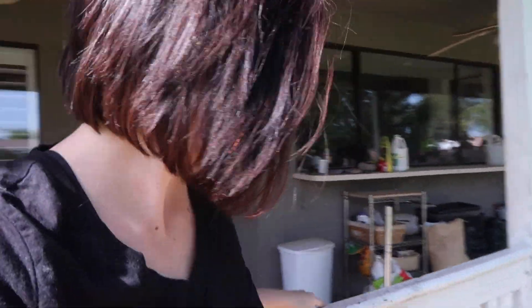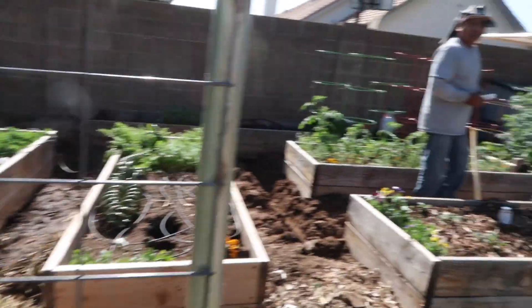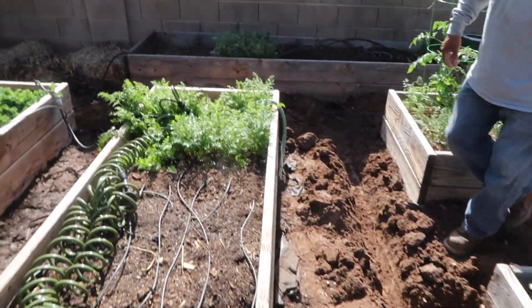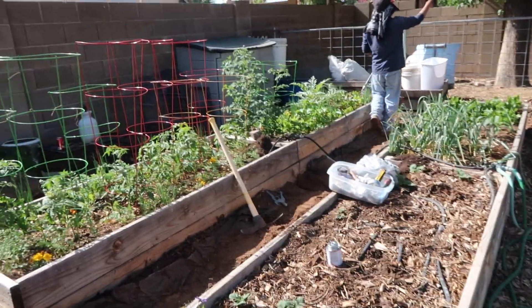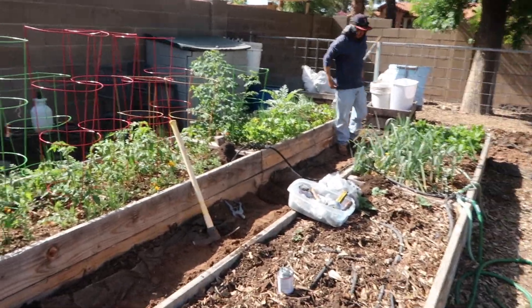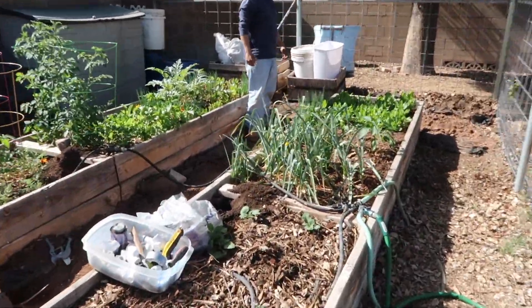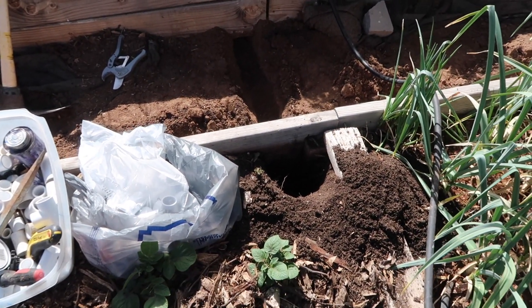All right. Let's check on it. See how it's looking. Is it going okay? Yeah. You guys need anything? You need Gatorade? We got Gatorade.